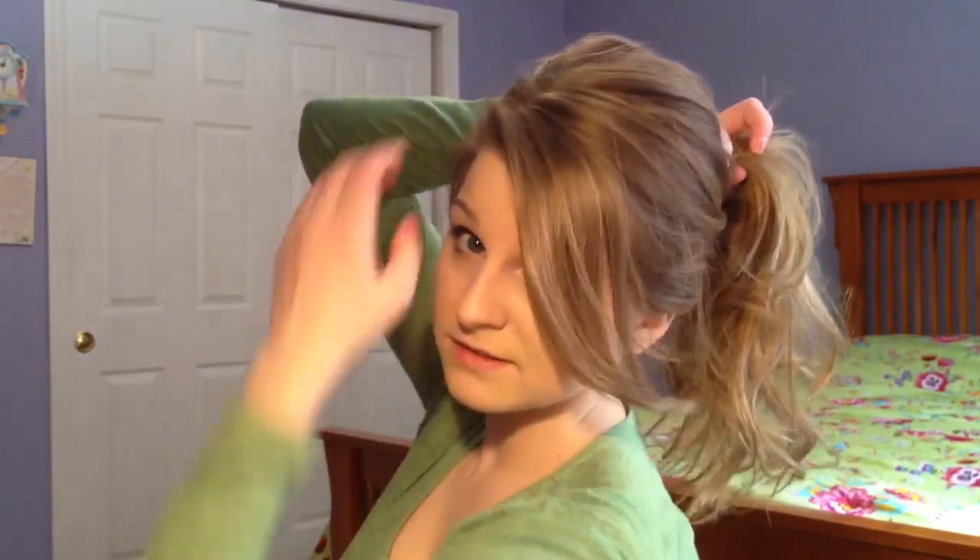So after I'm done teasing, I'm going to gather the hair except for the bangs. Leave your bangs out and gather it into like a mid ponytail — right about here is probably good.